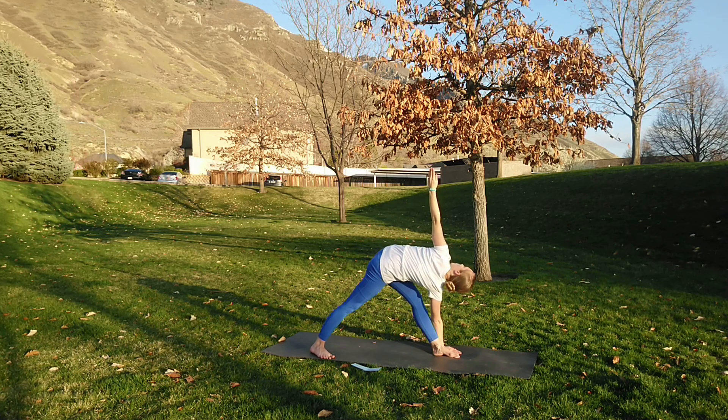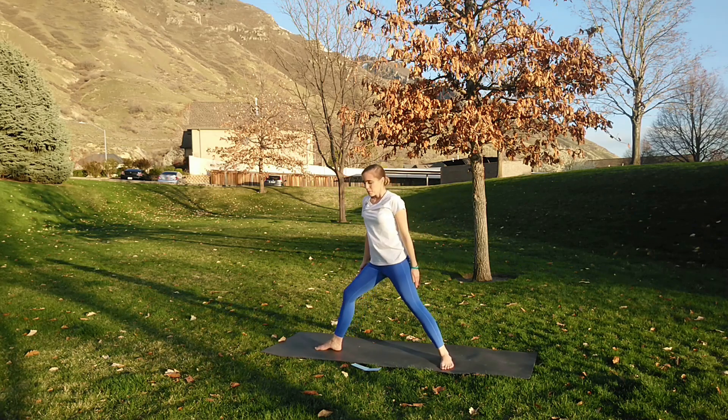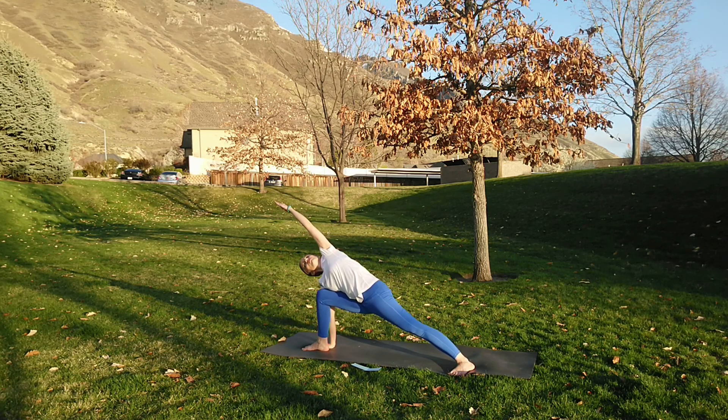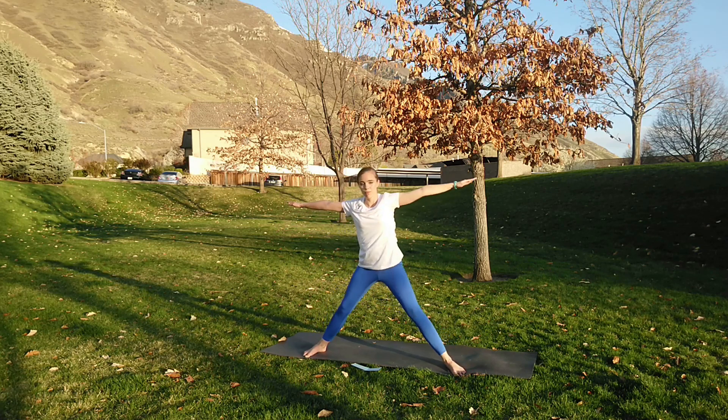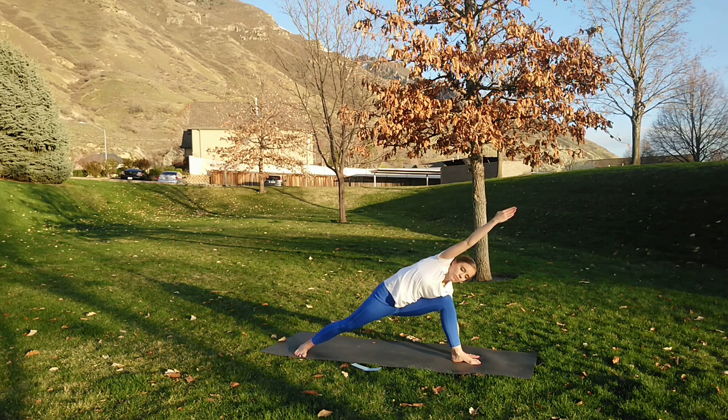Inhale all the way up. Exhale adjusting those toes to the other direction, squaring the hips forward and twisting to the other side. And breathe — always thinking about creating length forward in our twists. Inhale all the way up, exhale release. Now finding a nice lunge, lengthening that arm over. Other arm can come down to the ground, or pressing into the top of the thigh. Nice long line from the base of your foot all the way out through those fingertips. And all the way up.